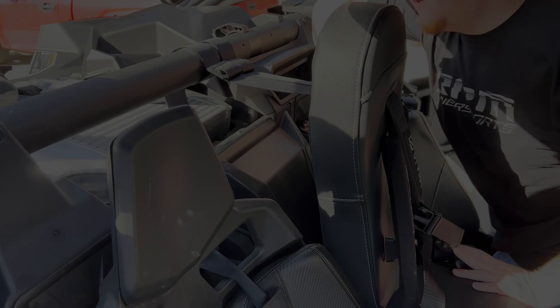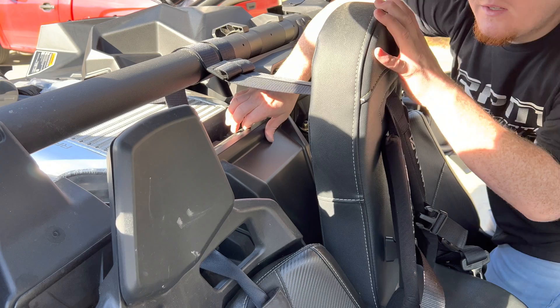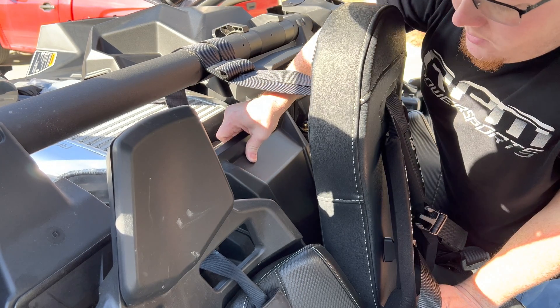All right guys, first step: we're going to remove this rear cover. I do have a lump seat in here, so yours may look a little different if you don't have one. Go ahead and remove this.